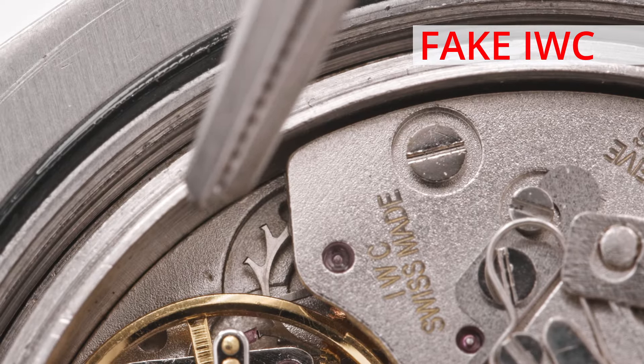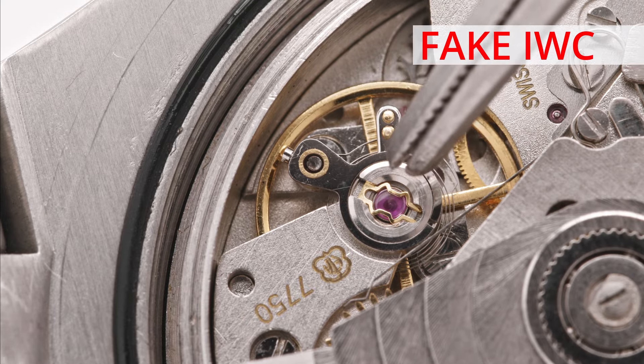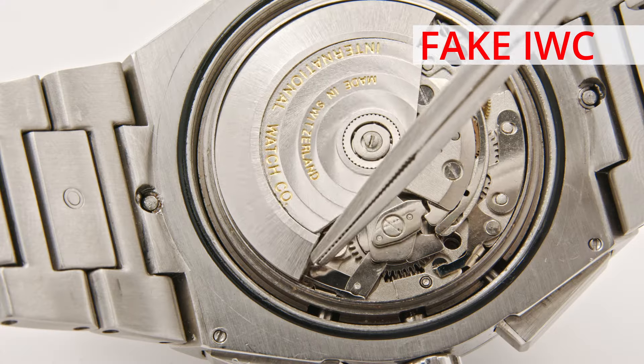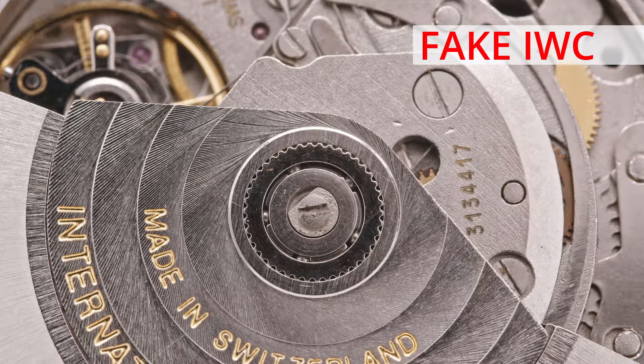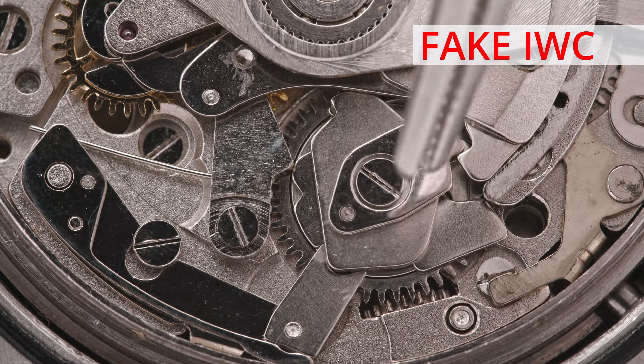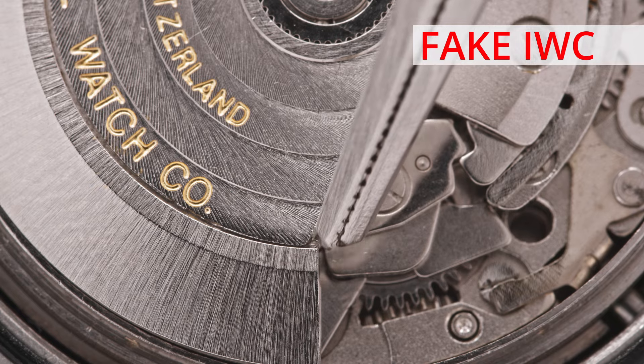The balance regulator inside the fake IWC watch is wrong, since the design is completely different from the original movement. The fake movement used low-quality steel for the plate, and the filing of the steel components is also poor, which is not characteristic of a real IWC movement.